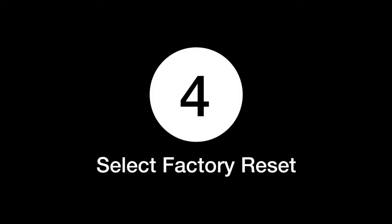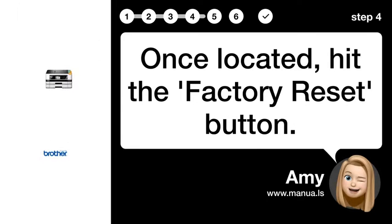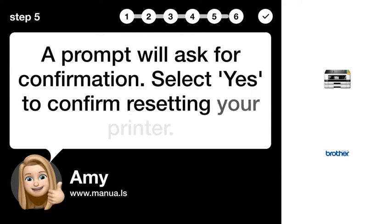Step 4: Select factory reset. Once located, hit the factory reset button. Step 5: Confirm reset. A prompt will ask for confirmation. Select yes to confirm resetting your printer.